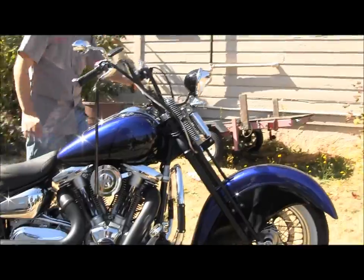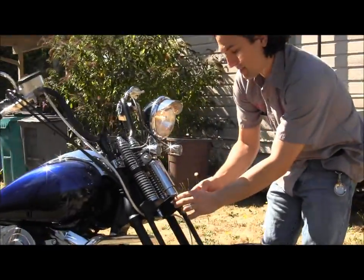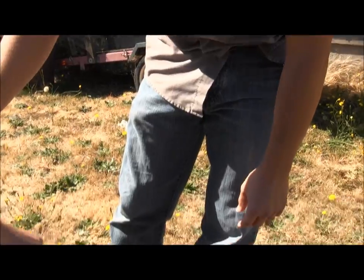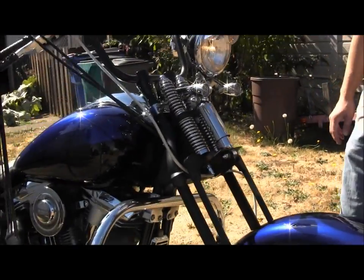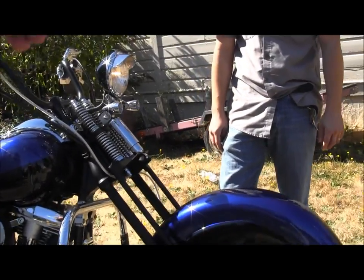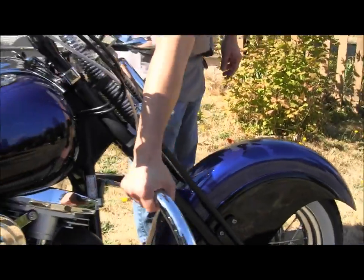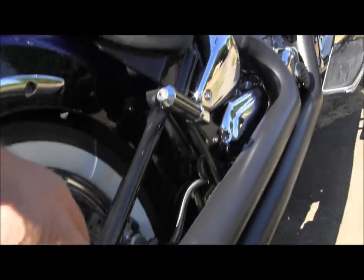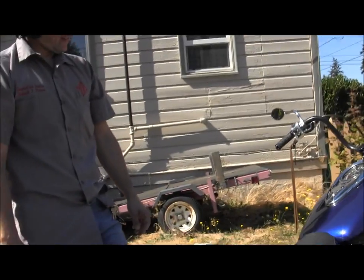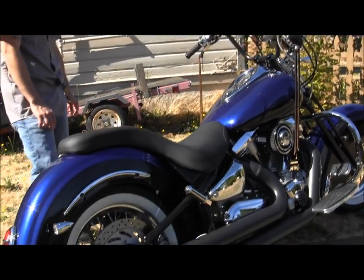It'd be fun to strap a GoPro on this thing in different locations. We could mount it right up under here, put a bracket in between. They come with 3M adhesive mounts so they'll stick to anything and peel off. You could put it on the front of the fender looking back at you, or on the swing arm looking down or even looking back. The hardest part is coming up with different ways to mount those things. Hopefully all the viewers enjoy this.